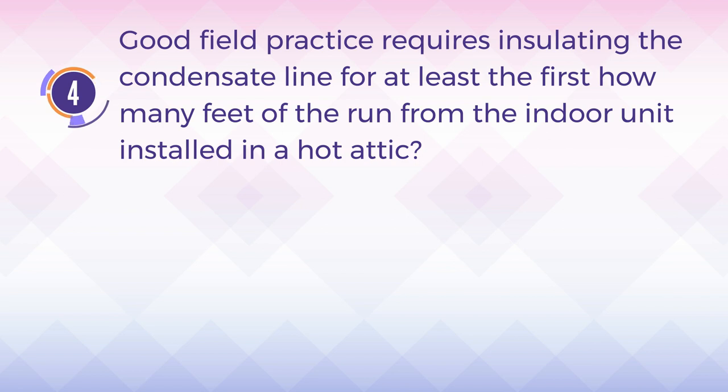Number 4. Good field practice requires insulating the condensate line for at least the first how many feet of the run from the indoor unit installed in a hot attic? A. 5. B. 10. C. 15. D. 20.